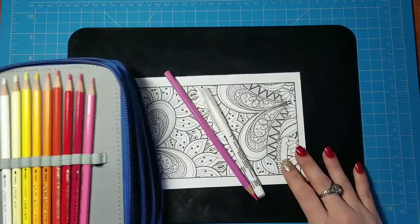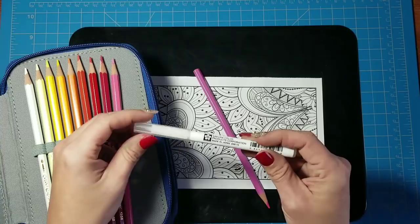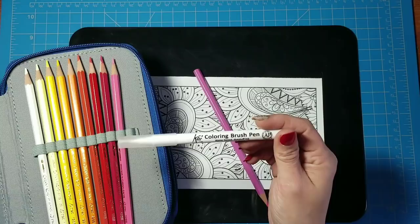Good afternoon everybody, welcome back to Simple Art for Adults. My name is Erin and today we are going to be looking at a technique that you can use with your watercolor pencils, which is this little fella right here — the Sakura Koi coloring brush pen. It is a water-based ink that you can use to blend out your watercolor pencils.